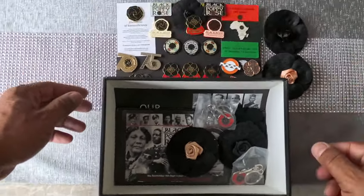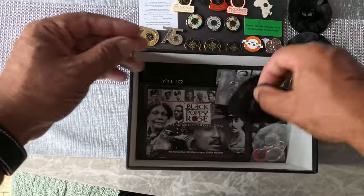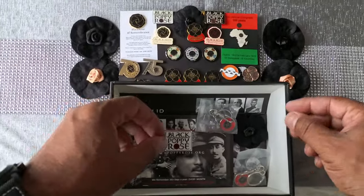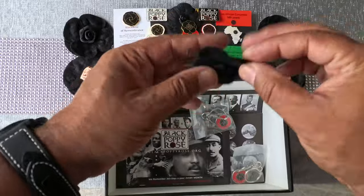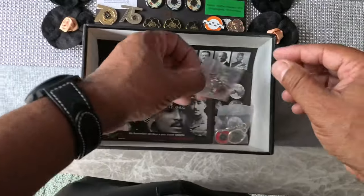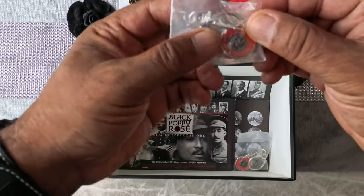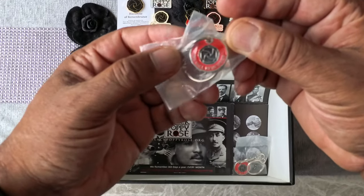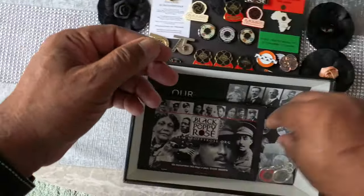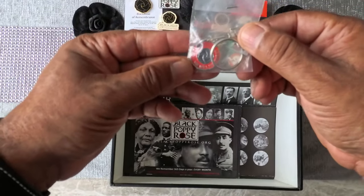So that's that, and there's another one of the same, so that's two of those. There's another black poppy with an insert, and a smaller one — great. And what's this? This is a key ring! It says 'We Will Remember.' Great stuff, absolutely lovely key ring there.